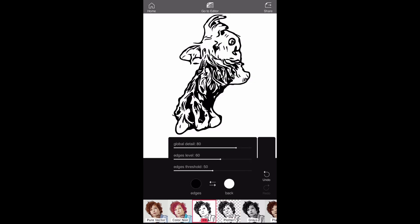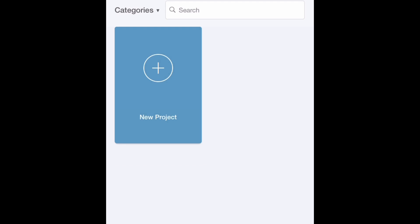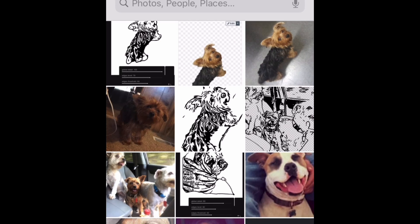So when you have your image how you want it, screenshot it and then go to your Cricut app. From there, you're going to want to open a new project, then click on upload and select photo from library.